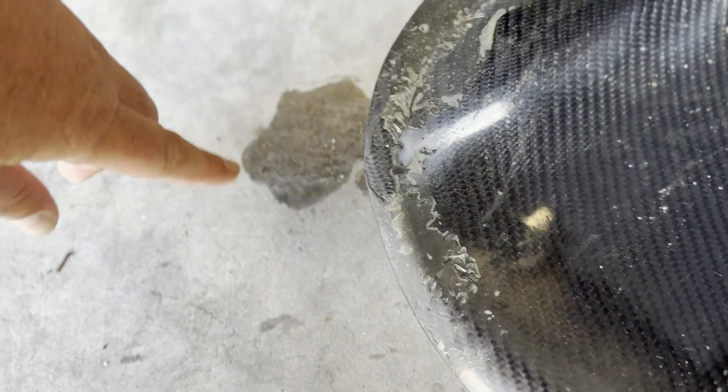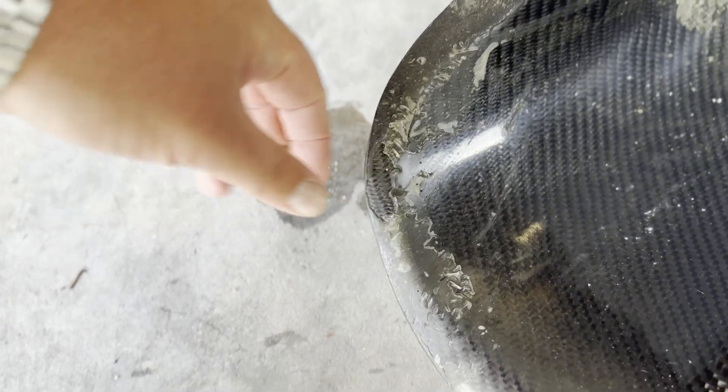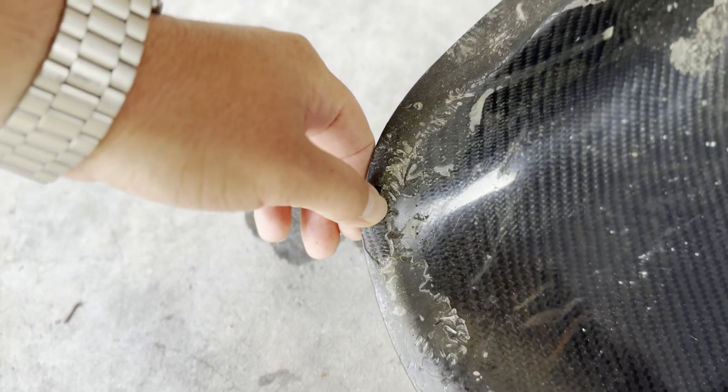I'm going to show you guys how to repair this. You can see in some spots we actually have no coverage of resin, and if you rub your finger you can feel the fiber. I want to show you guys how to do a DIY the right way and not spend a load of money and ruin your part.